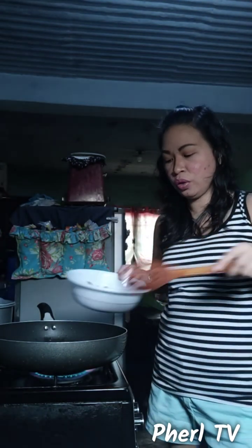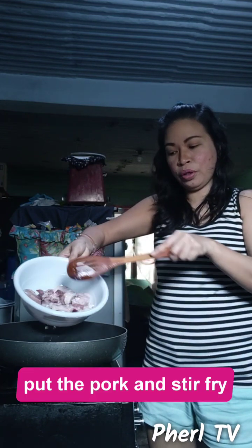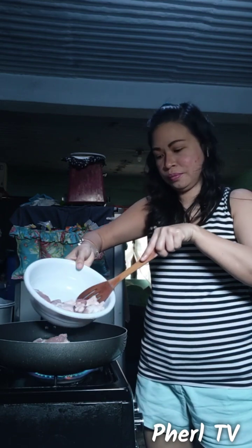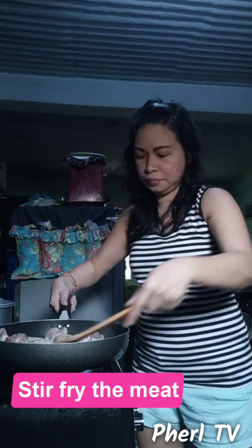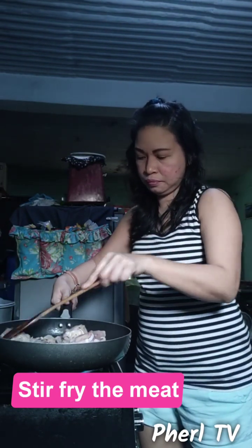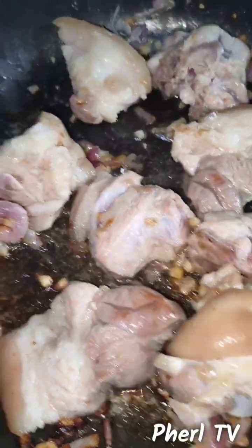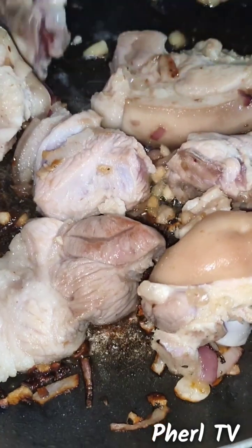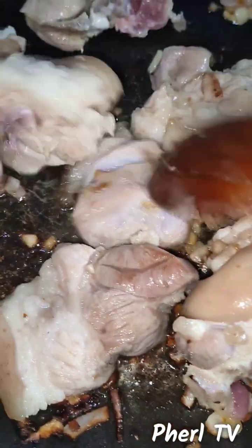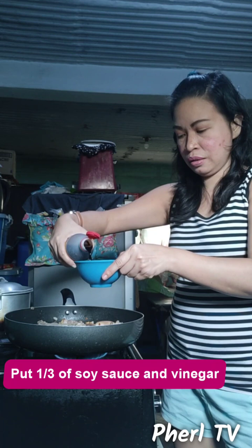When the onion turns translucent, that's the perfect time to add the next ingredient. Ensure that the meat is cleansed well, then sprinkle salt on it — now is the perfect time to add it. Stir fry it. Once stir fried, we can now add the soy sauce. I'll estimate at least three-fourths of this small bowl.